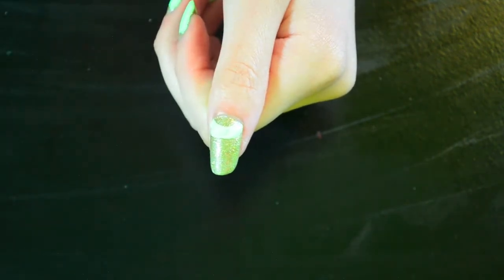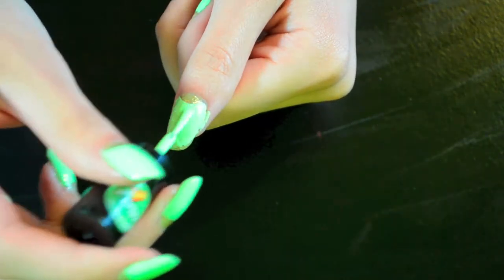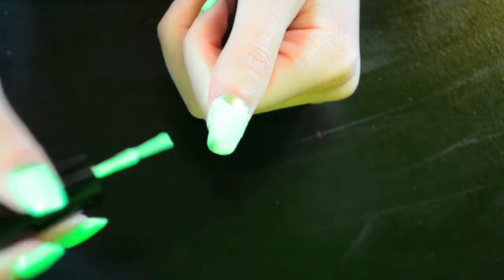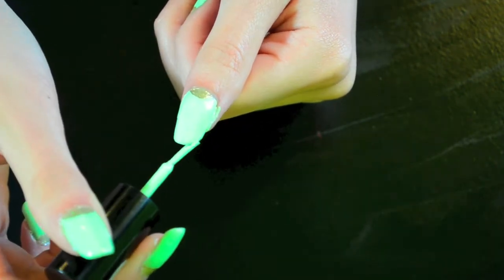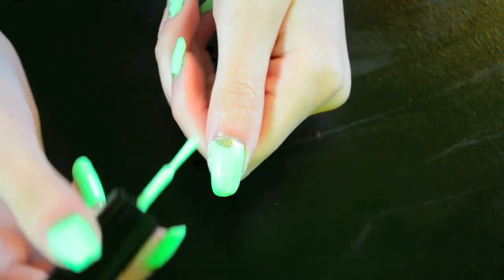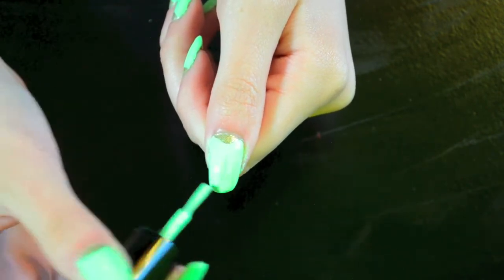Then paint the rest of the nail. If your nail polish is thinner like mine, add a second coat — this way you can also fix the shape of your half moon in case you messed up the first time. And if you make it even worse, you can always go over it with the gold nail polish and redo the shape of the design.